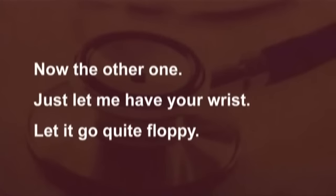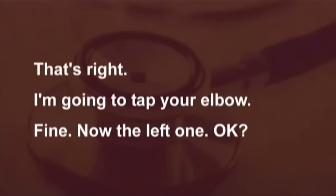Now the other one. Just let me have your wrist. Let it go quite floppy. That's right. I'm going to tap your elbow. Fine.